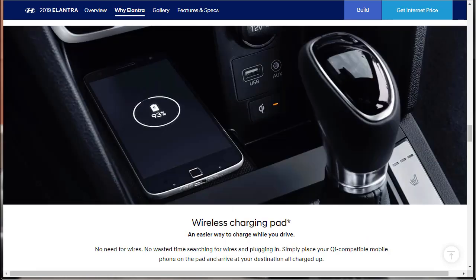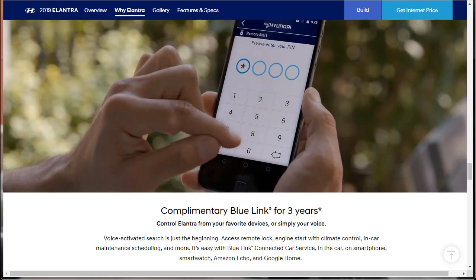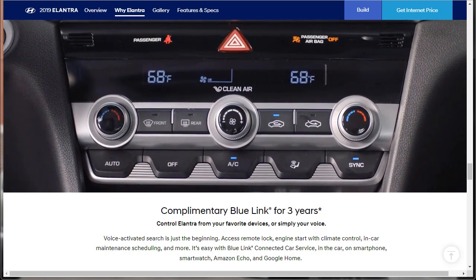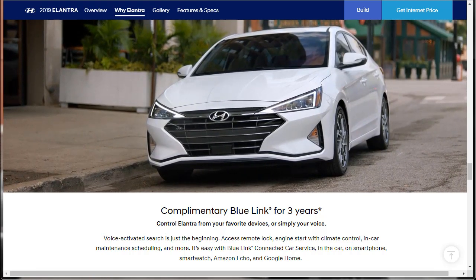Here's the wireless charging pad — no need for wires. Simply place your compatible phone on the pad and it'll be charged up depending on how long your trip is. There's also a heated front seats button. Here's your USB, aux, and 12-volt. The hands-free trunk release uses the proximity key fob — if you're standing around for three seconds, it already knows you're waiting for the trunk. This is the only vehicle in this class to offer an optional hands-free smart trunk. Blue Link connected car service is complimentary for three years, with remote lock, engine start, and climate control accessible via smartphone, smartwatch, Amazon Echo, and Google Home.